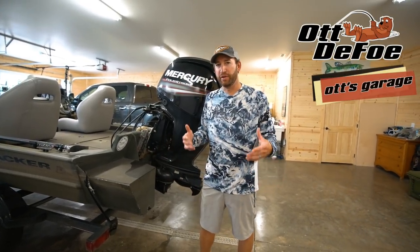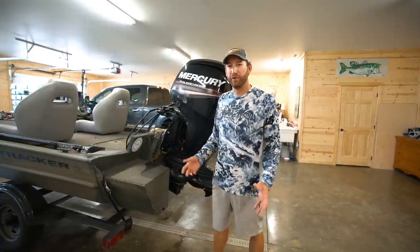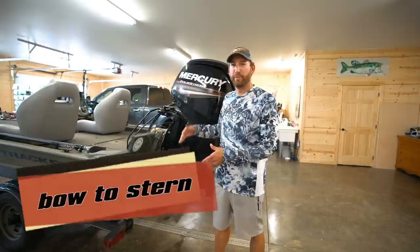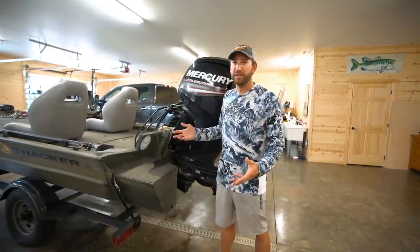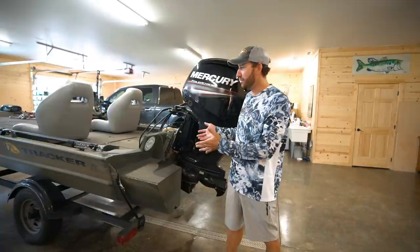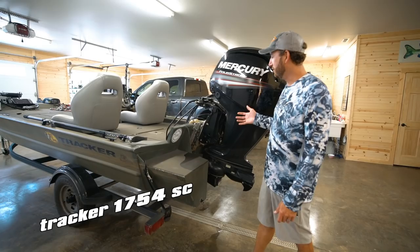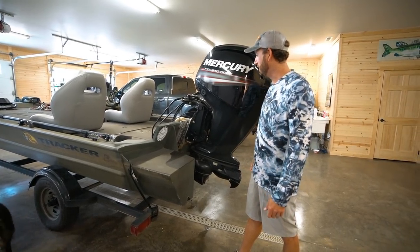We're here in the garage and I want to go through my little boat, my Tracker 1754 Grizzly side console. I want to go through this thing from the back all the way to the front. I get a lot of questions about how I've got this boat set up and I've definitely had a lot of modifications done to this boat.